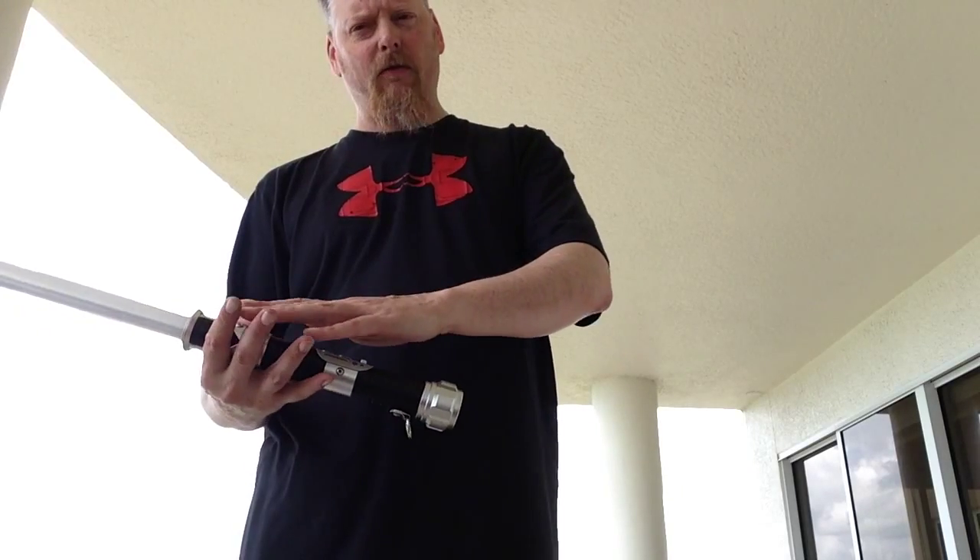Sometimes you'll hear people say that you want to focus on one or more of the fingers. Some people say this. Some people even say this — right here.